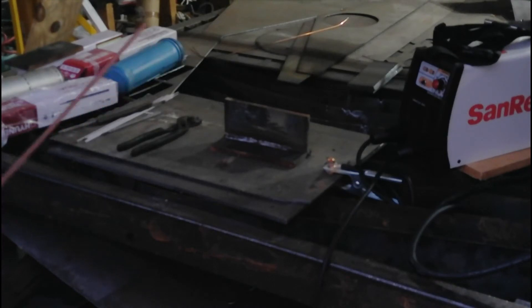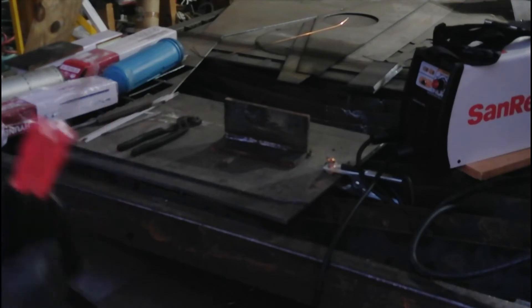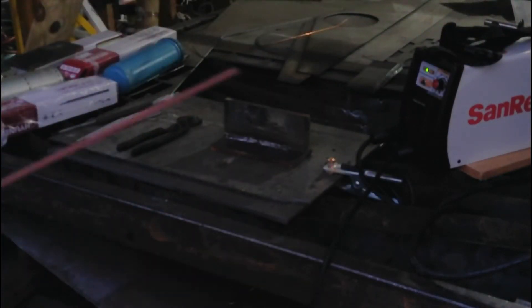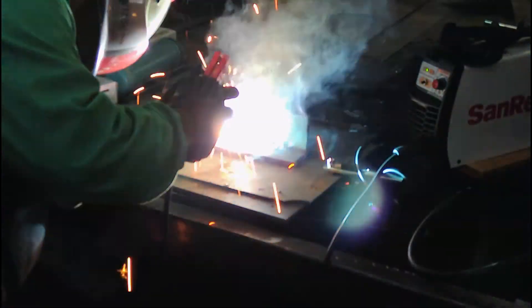This time I have rigged up with some red rod. This is a 1/8" 6010. I'm going to run it a little bit over the 7018 pass that we just did. I know that's a little backwards, but I didn't plan to do a 6010. But since this machine is running so well, I really want to test it. And again, we're on 110 volts with 100 feet of 12-gauge extension cord. This is so simple.